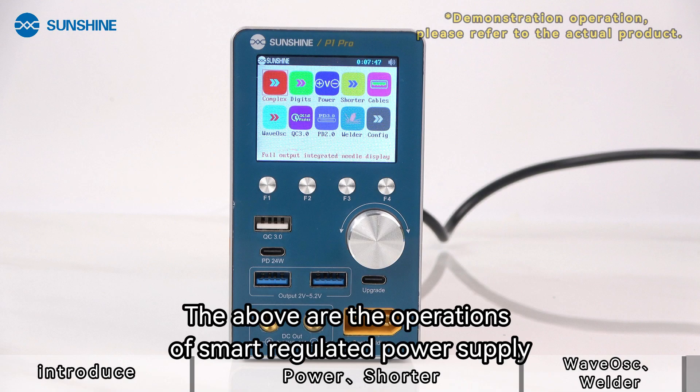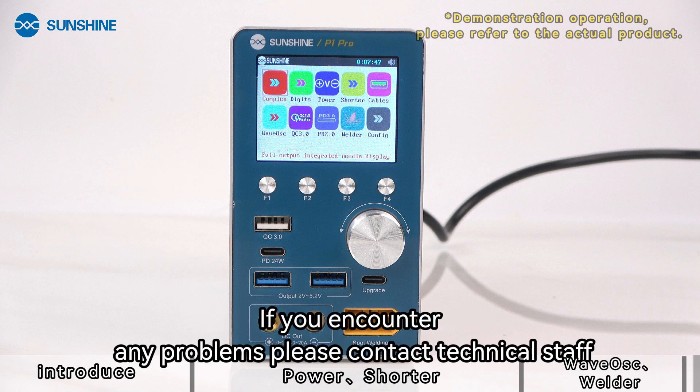The above covers the operations of the smart regulated power supply. If you encounter any problems, please contact technical staff.